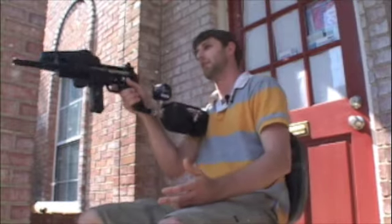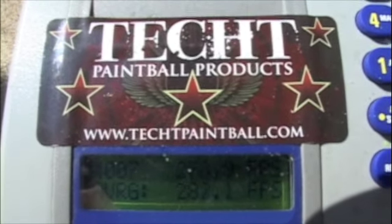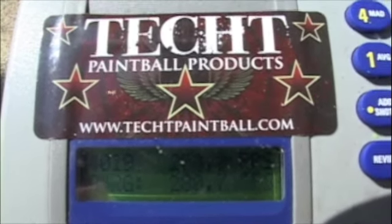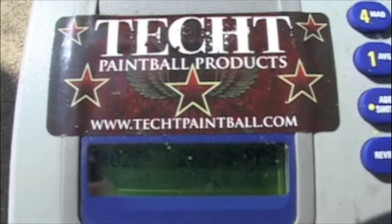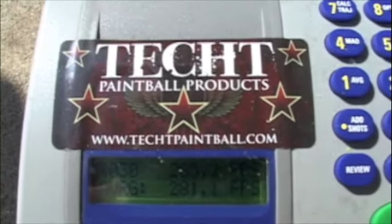I'm going to shoot a couple of clearing shots and then we're going to shoot 30 shots through the chronograph to get our stock velocity. So one or two clearing shots — let's see what our stock velocity is. Our stock velocity is 281.1.